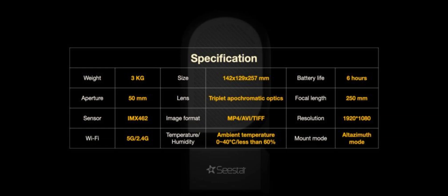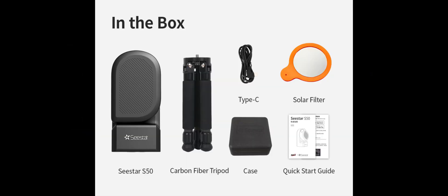The Seastar S50 changes that. It's easy to use, ultra-portable, and very affordable for everything it offers. You can find the affiliate link in the description below. Thanks for watching.